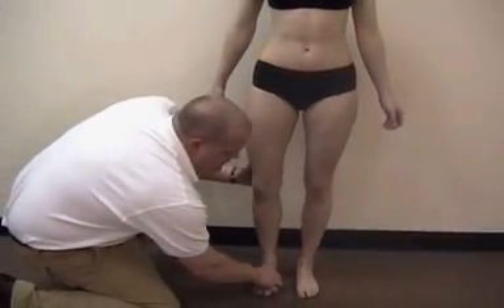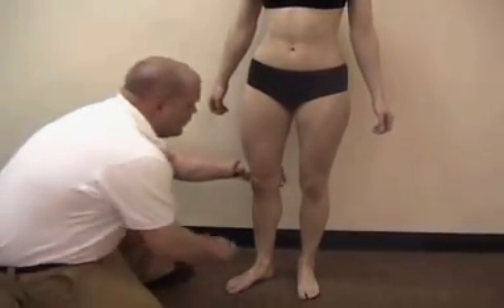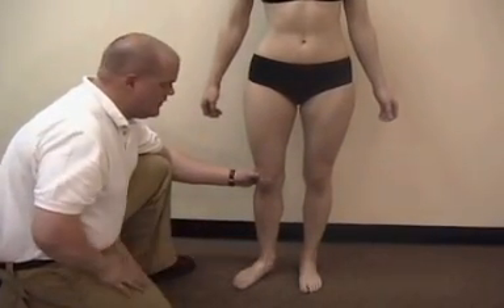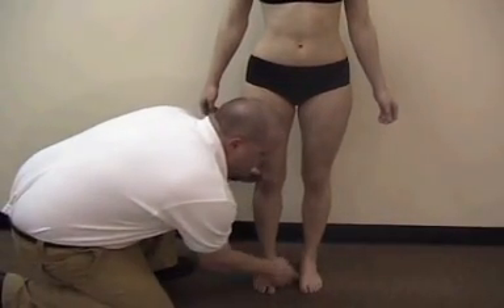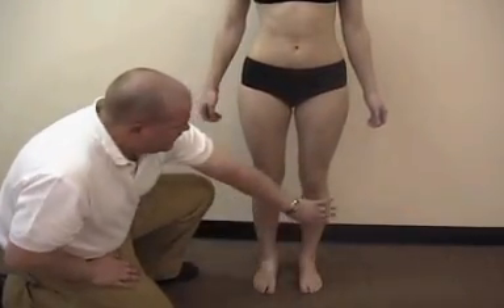You can also look at the feet. One foot might be rotated out a little more to help stabilize. Or sometimes the knee is straight but the lower foot is actually rotated out. You can also test the arches by feeling underneath them to see if you notice a difference, and observe how they're supporting themselves with their toes.